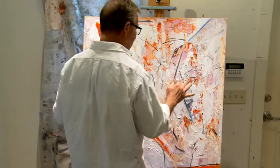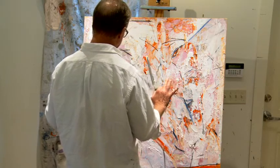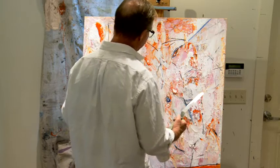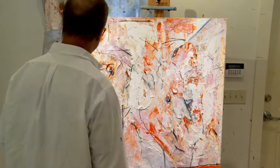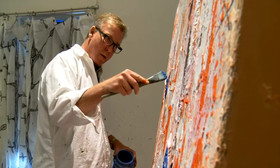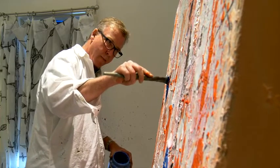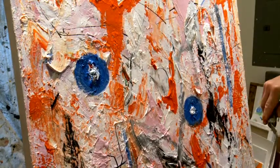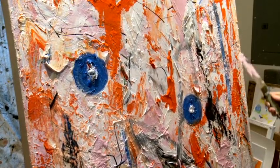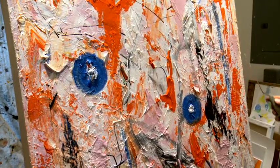I need these markings as a contradiction to the softness. The painting now is starting to have a very strong personality, which I wanted. It's starting to have the contradictions that make a painting interesting.